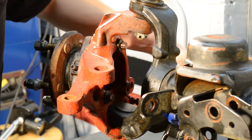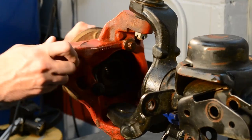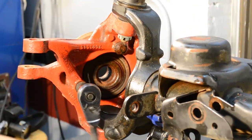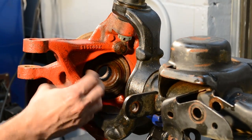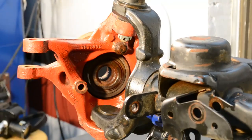Remove the three wheel bearing bolts using a 12-point 13mm socket or wrench. Removing the wheel bearings can be a bit tricky. If you're having an extremely difficult time, we recommend checking out our Crown tips and tricks video for unit bearing removal.